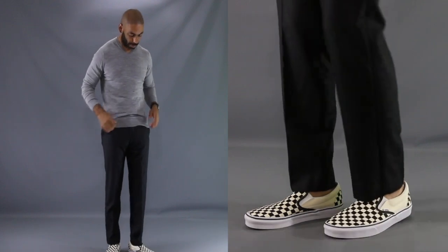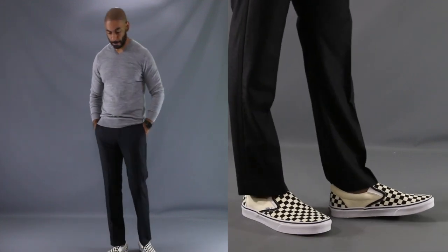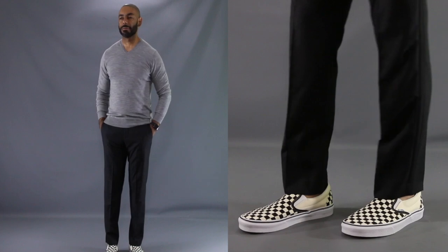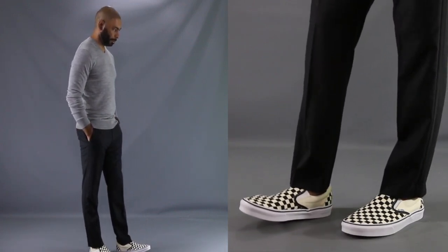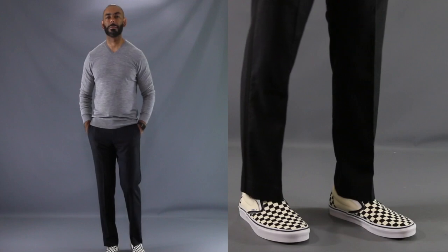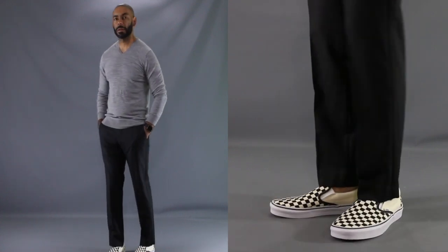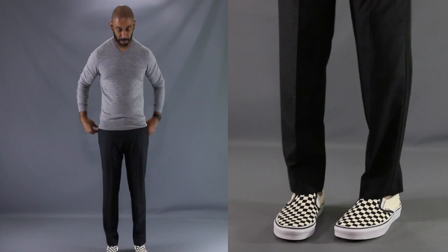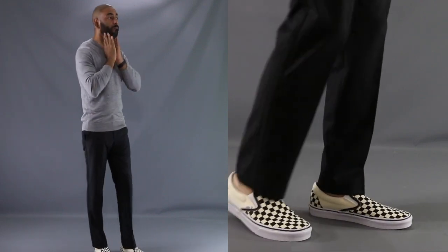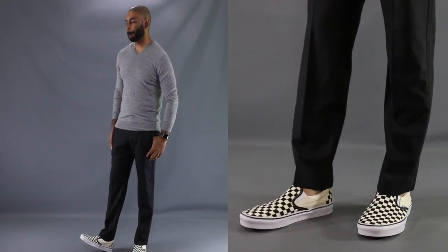For our third look, I want to show you just how well you can utilize a classic such as the checkerboard Vans — grab two other classics out of your wardrobe that you might not usually think will match, to create a whole new creative, fun, but still polished and put-together look. We have the checkerboard Vans matched up with a pair of flannel tuxedo pants, topped off with your standard gray V-neck sweater. This outfit still works even though it's out of the ordinary, because although your eye is caught by the checkerboard Vans, there's only a small detailing of satin on the tuxedo pants, so it's not distracting or clashing.